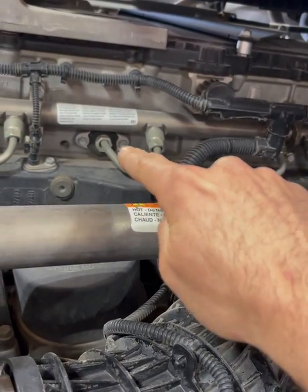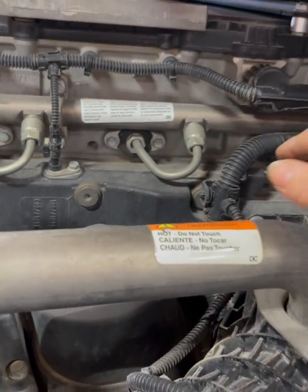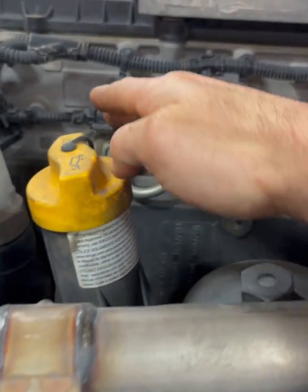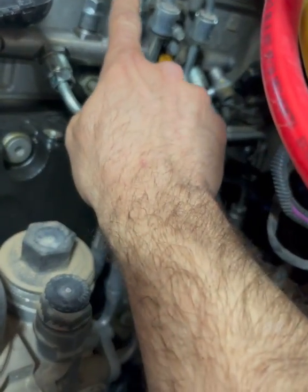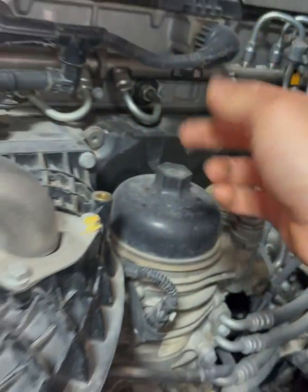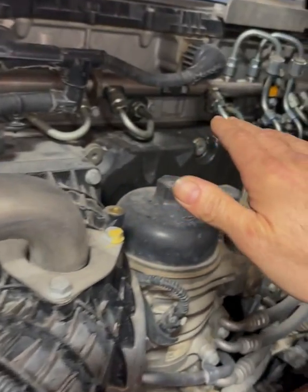If you've seen my other videos on how to replace these injector feed lines — the actual injector feed lines themselves, how to replace these seals or the lines — then you know exactly what to do here. There are only a couple extra steps: removing the sensor, getting this out of the way, removing these fuel lines, getting rid of that banjo bolt, and you can take that fuel rail right off.